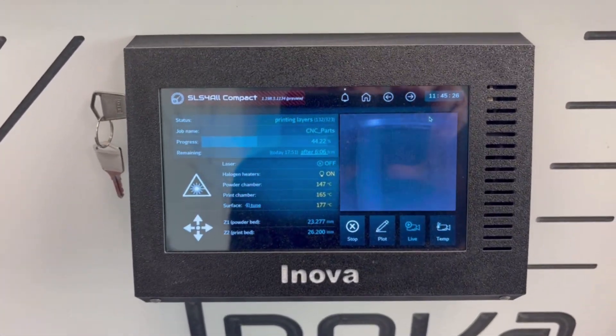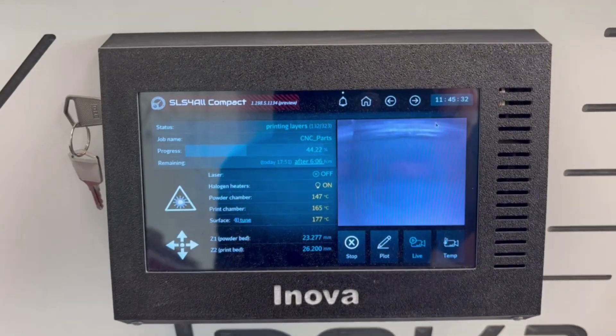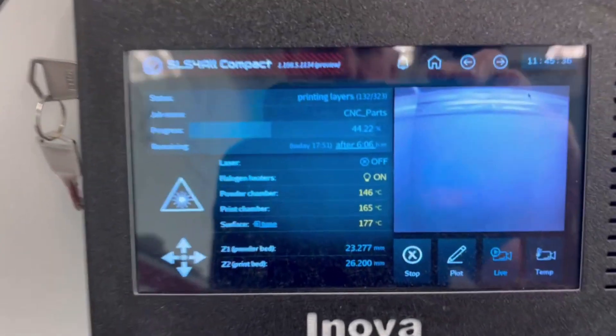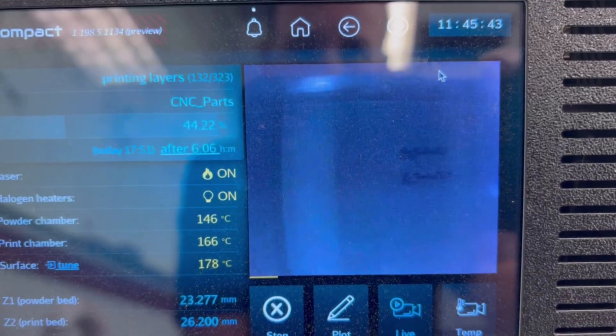After putting in all those parameters and adjusting, we finally got through the bed prep phase. It's still a little sketchy — still a lot of tears up until about the four millimeter mark — but it repaired itself to a smooth surface. And now you can see it laying down a layer, printing the parts I have in there.